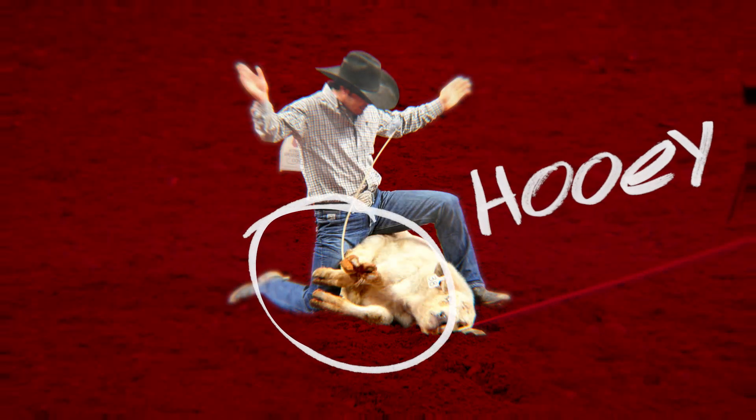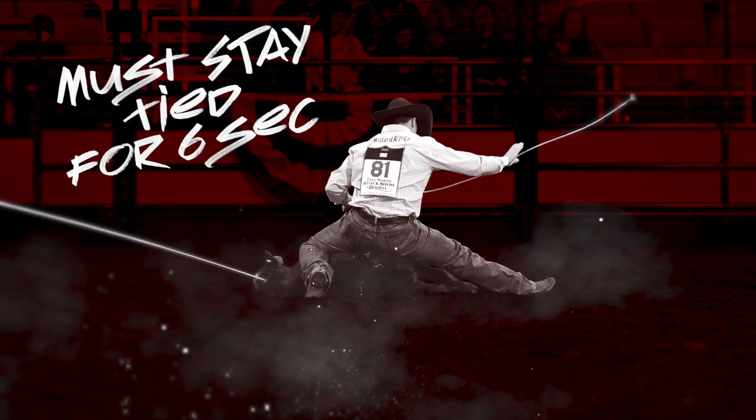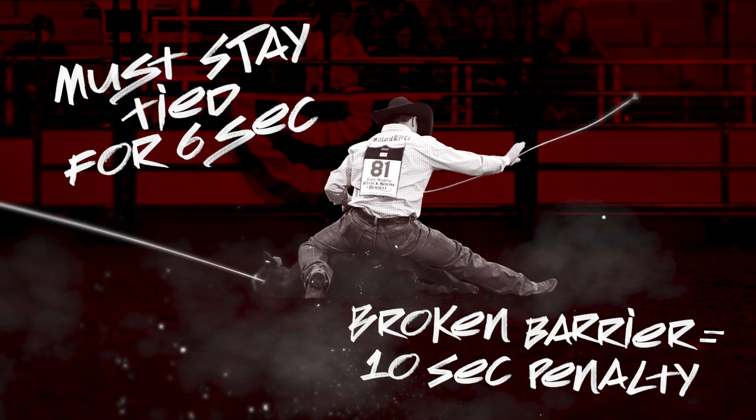The fastest time wins. The calf must stay tied for six seconds or it's a no time. Ten seconds is added for breaking the barrier.